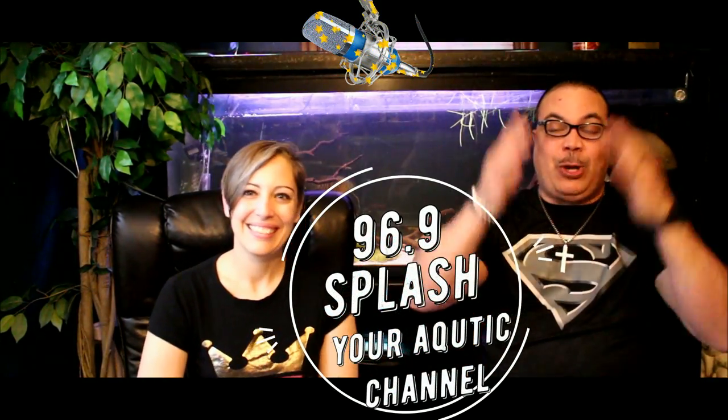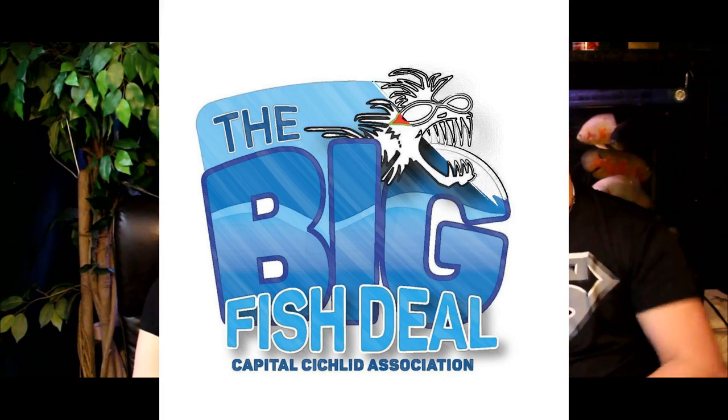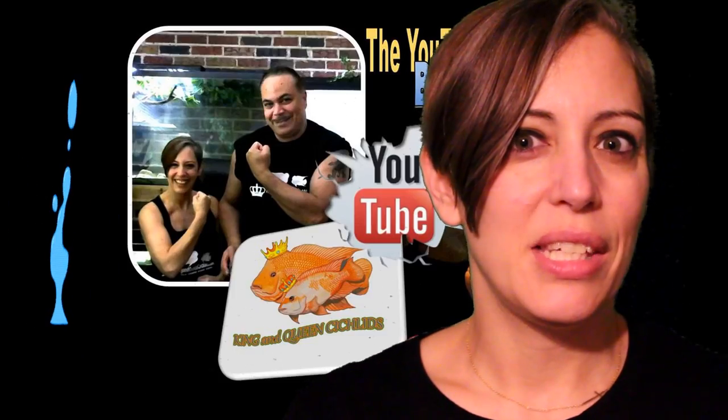Wake up, wake up, wake up all you sleepy heads! It is 96.9 Splash! Get your dusty butt out of them beds, get in the shower, wash up, and do this last day of work because this weekend is the big fish deal and we want to see each and every one of you there. So get up, get in that shower, and let's go! 96.9 Splash!